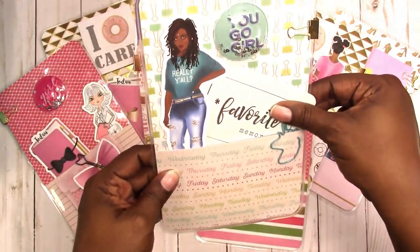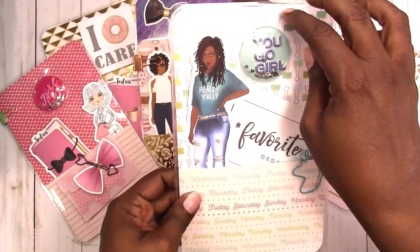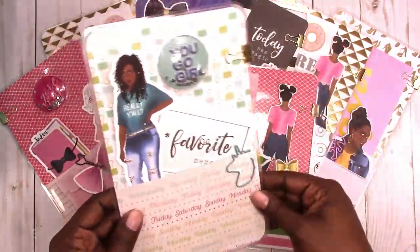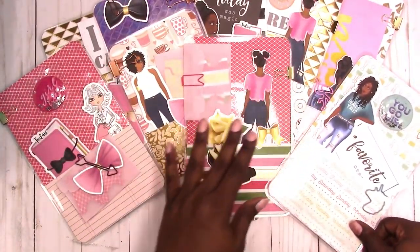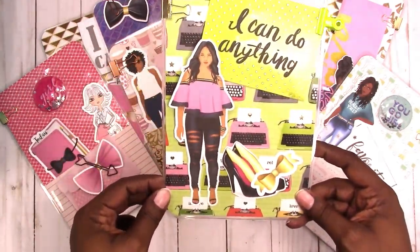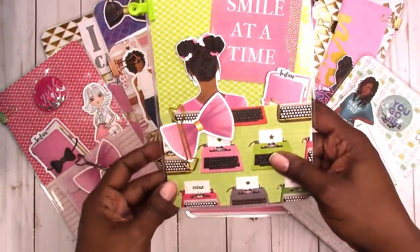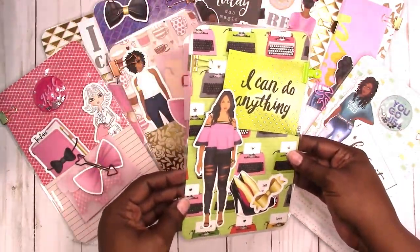This one has a day of the week background. You have a very large die cut; the card says 'favorite memory.' You have an additional card — again, these are not adhered to the page marker, so you can remove it and use it wherever you like. You have a unicorn paper clip and of course your binder clip.